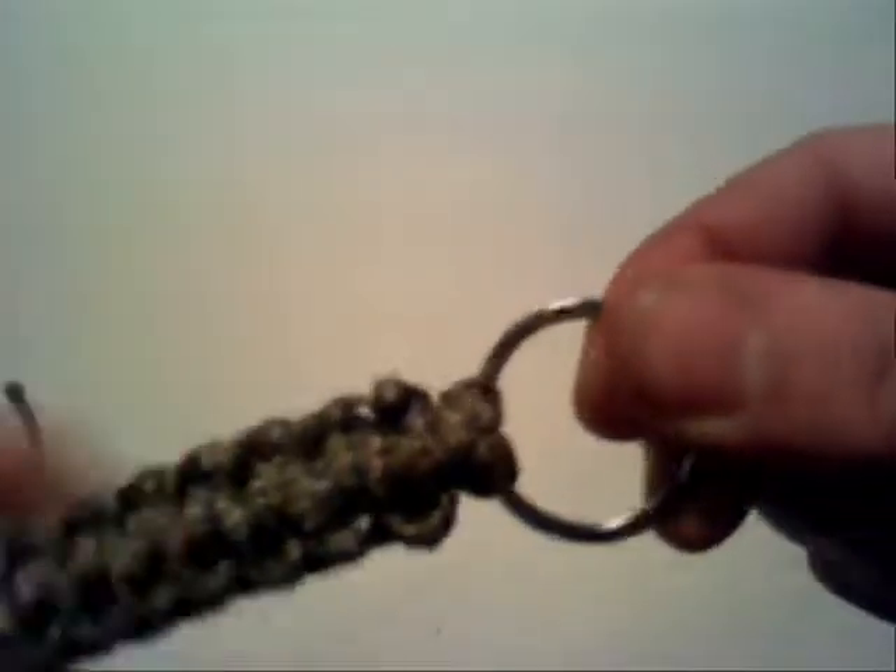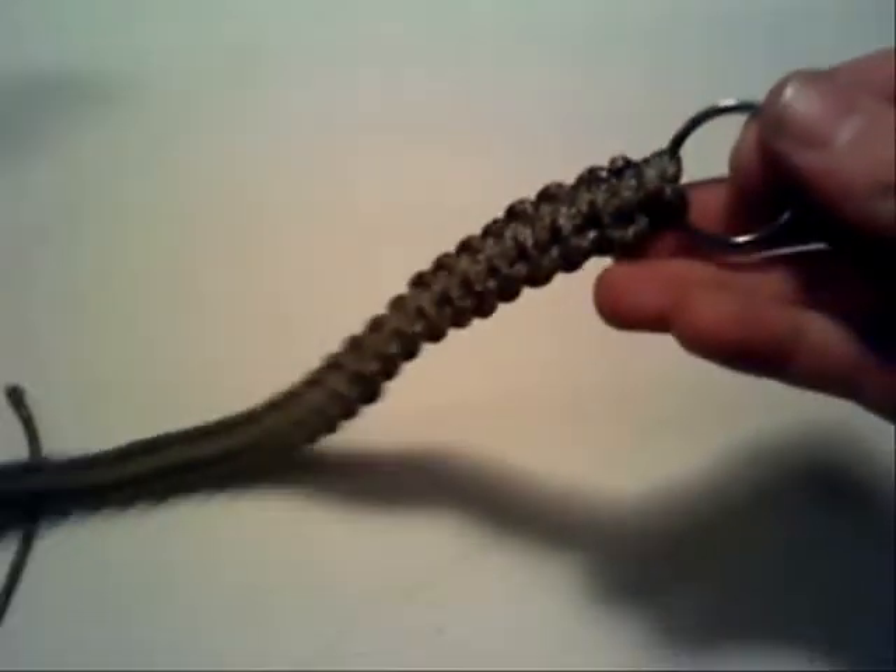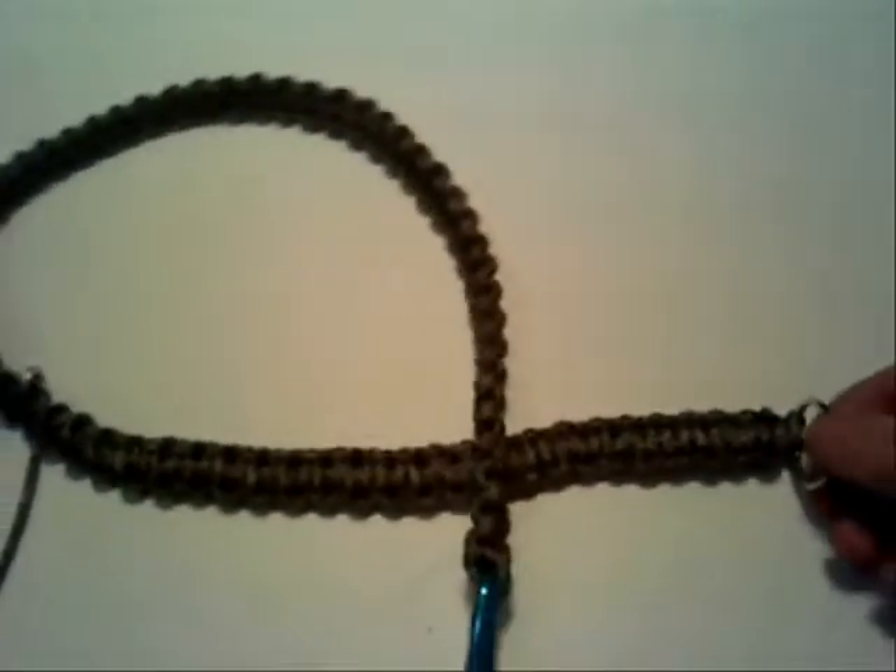This technique for weaving paracord can be used for a variety of fun projects, from keychain bracelets to camera straps. All that matters is that you have something to start the weave from. After that, it's up to you. So have a fantastic day. Patriot Contraptions, signing out.